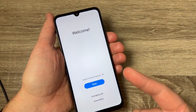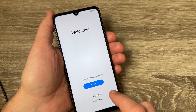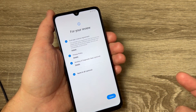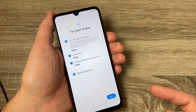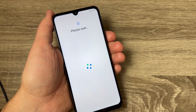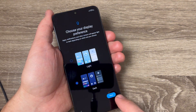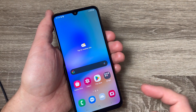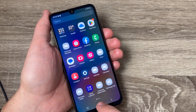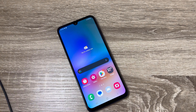Once it restarts, you'll see the initial setup screen. Just tap 'Start' and go through the setup by tapping next. This was my tutorial for today. I hope it was useful for you — see you in the next one, have a nice day!